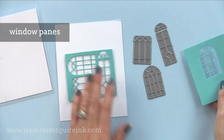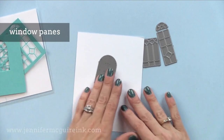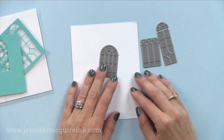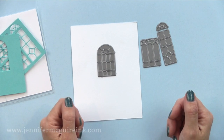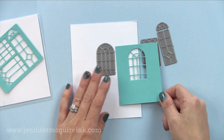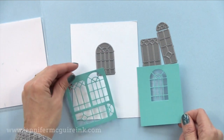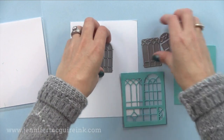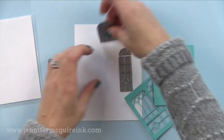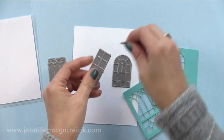Next we have the window panes. This has three small window dies, and one of them pops apart too, so there are actually four dies. You can die cut one of these windows from the front of a card to create a window that shows through to the inside. Then you can stamp something on the inside of your card that you can see from the outside — it kind of shows through the window. Maybe a cute little critter or something more classic. You can fit a few of these windows on the front of a card, so I like that there are a few different options.